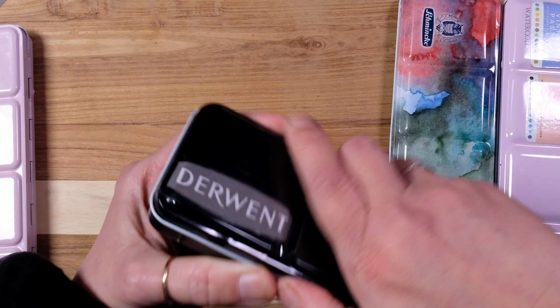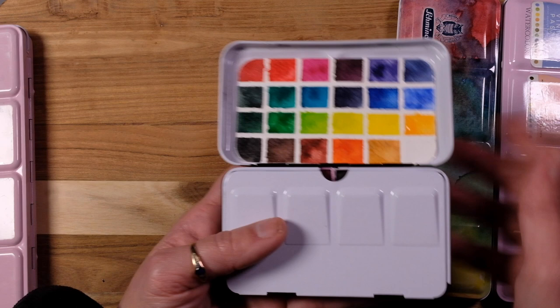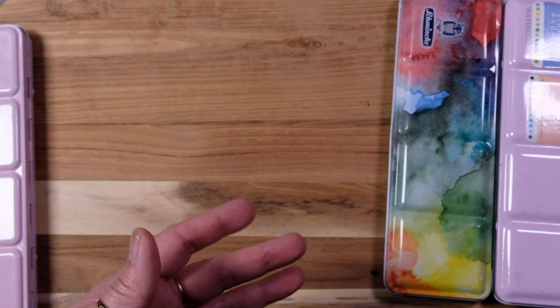And then in this little one is Inktense — so that's my little inky palette. The Inktense all fit right in there; the 24 set makes it nice and easy for when I need some of those. They are quite brilliant. I don't use them that often though.